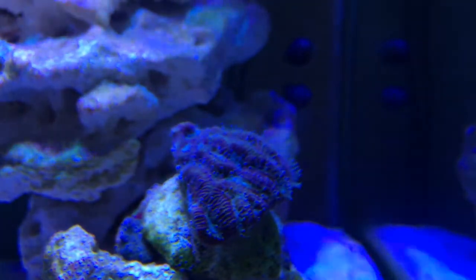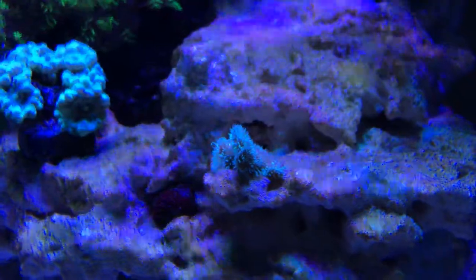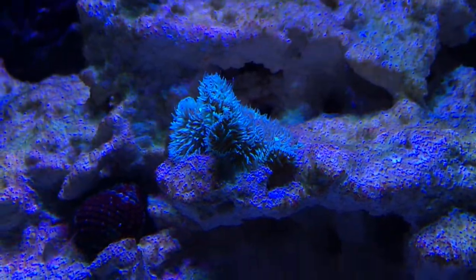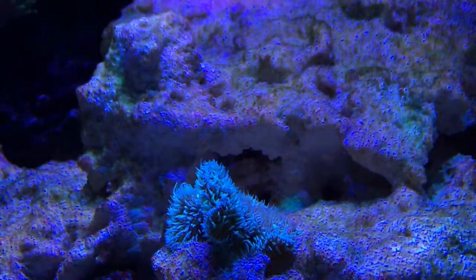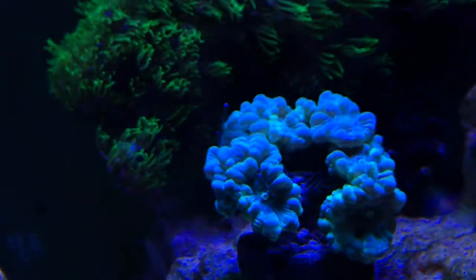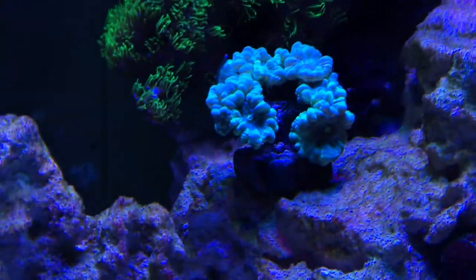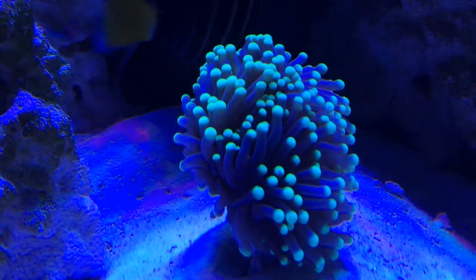My brain here seems to be just loving it. My Pavona cactus — which is what I figured out it is — it's a nice little frag of Pavona cactus, and you can see it has its little feeder tentacles way out right now. Even my candy canes seem to be really liking it already; they've got their feeder tentacles out and they don't usually have them out at this time of day, which is interesting.